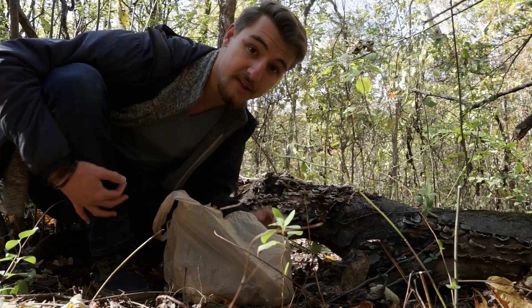This is enough for me — I have plenty at home so I'm not going to take too much. But this is definitely enough, and now we're going to go off into the woods and see what else we can find out here.